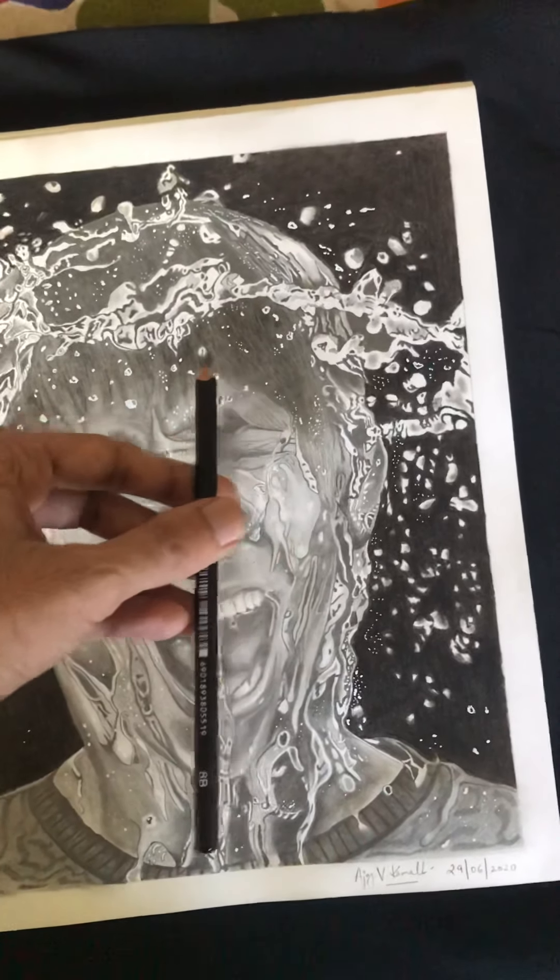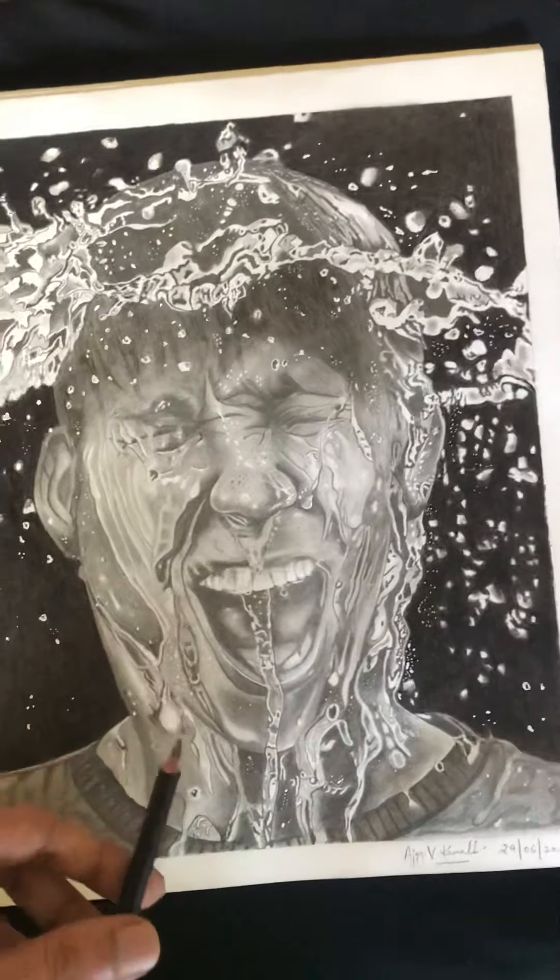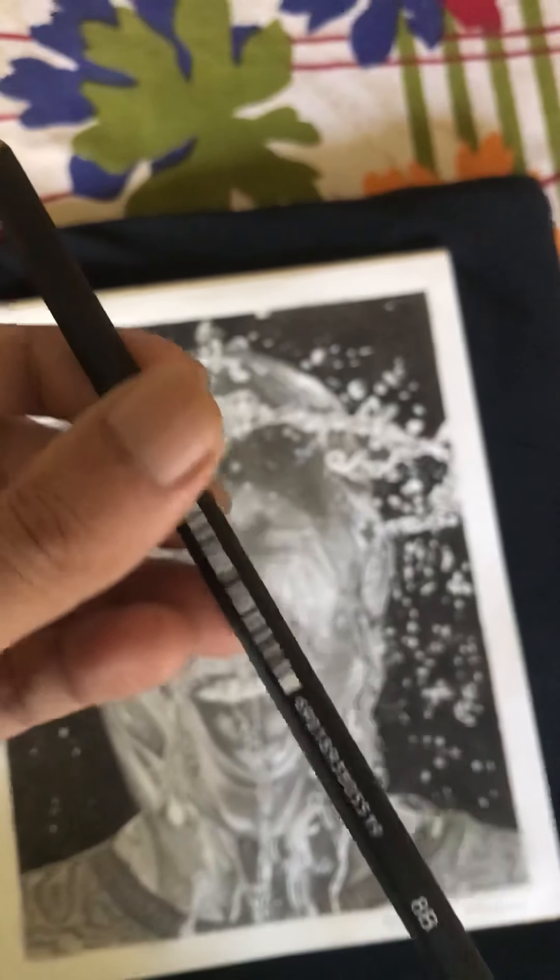For the dark shadows, I used an 8B graphite pencil — all the dark shadow areas including the hair, the T-shirt, and everything else were done with the 8B.